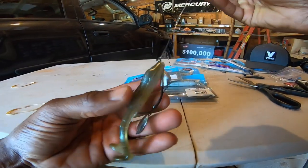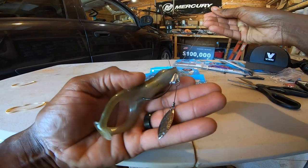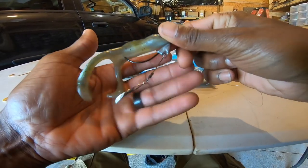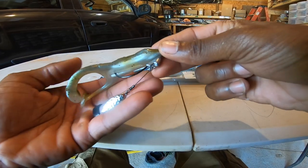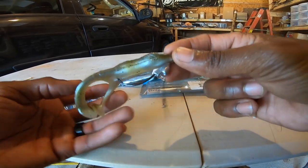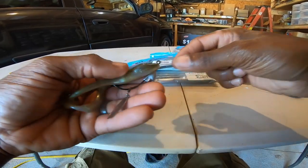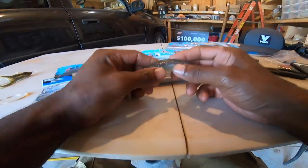That's a smoking setup right there. I've caught a lot of fish around ponds in the fall when fish don't really want to bite anything. It's a good bait because you can cover a lot of water - just throw it out and reel it back as fast as you can.